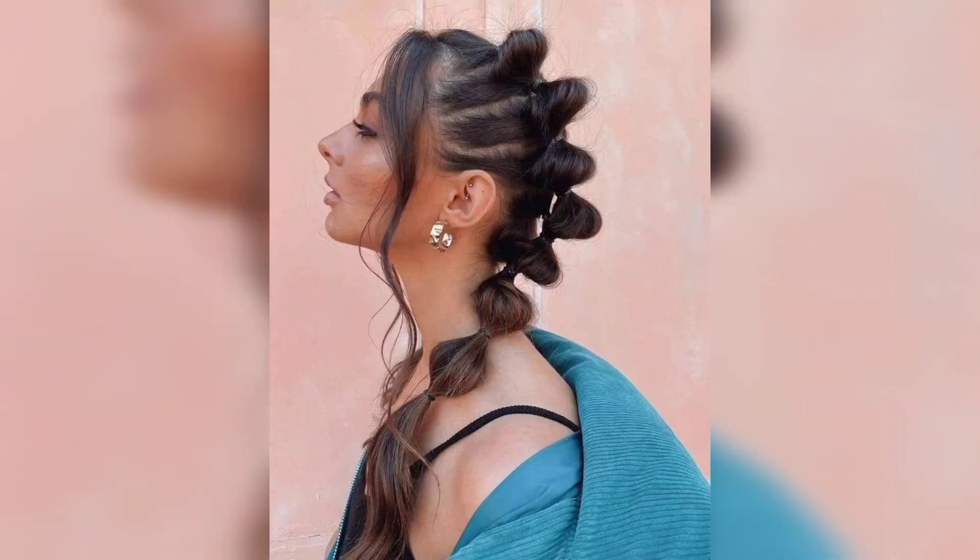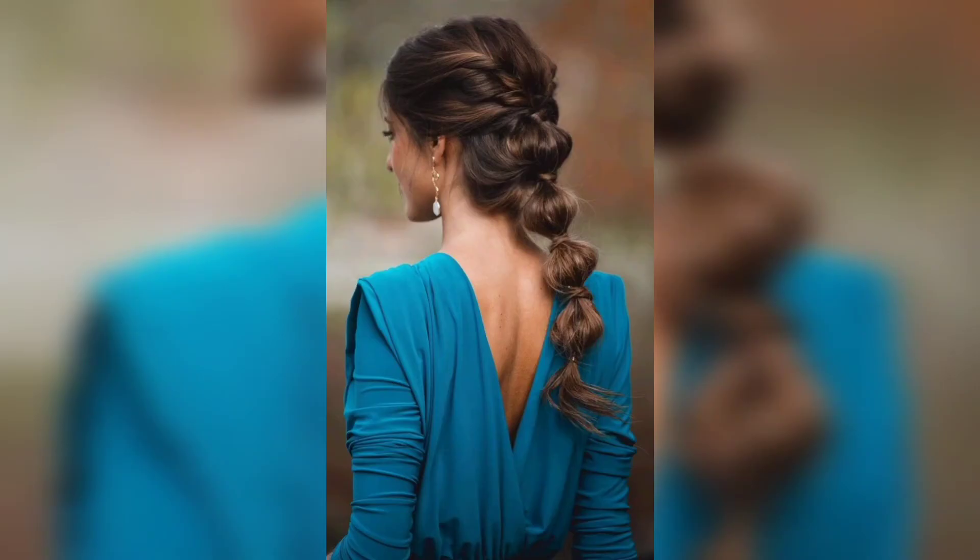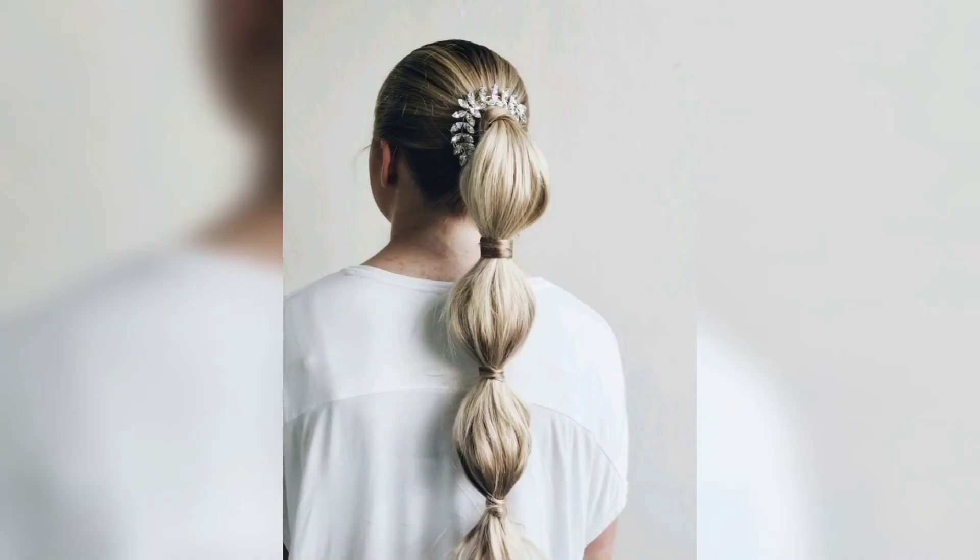To finish this look, give your whole head a light spritz of hairspray and smooth down flyaways with either a natural bristle toothbrush or a clean makeup spoolie.